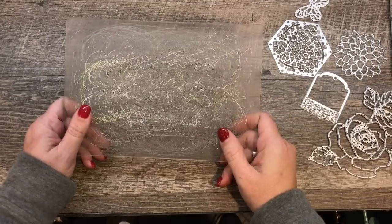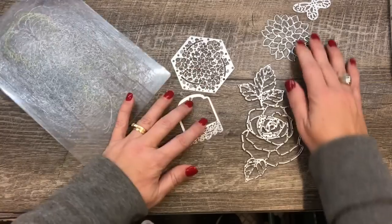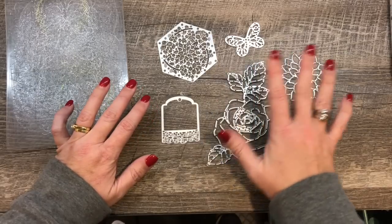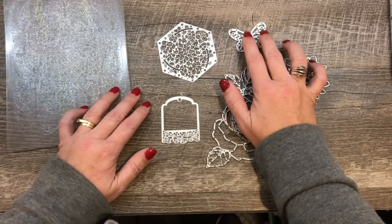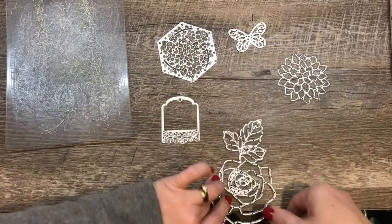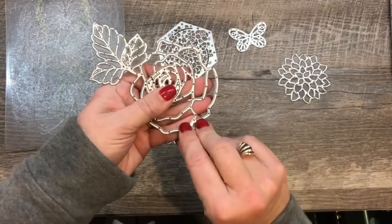How many times have you gone to die cut one of these intricate dies only to have it not work very well? When butterflies first came out, we had all kinds of tips and ways to get those pieces to come out and you'd run it through your die cutter a bunch of times. I remember this die giving me so much trouble.